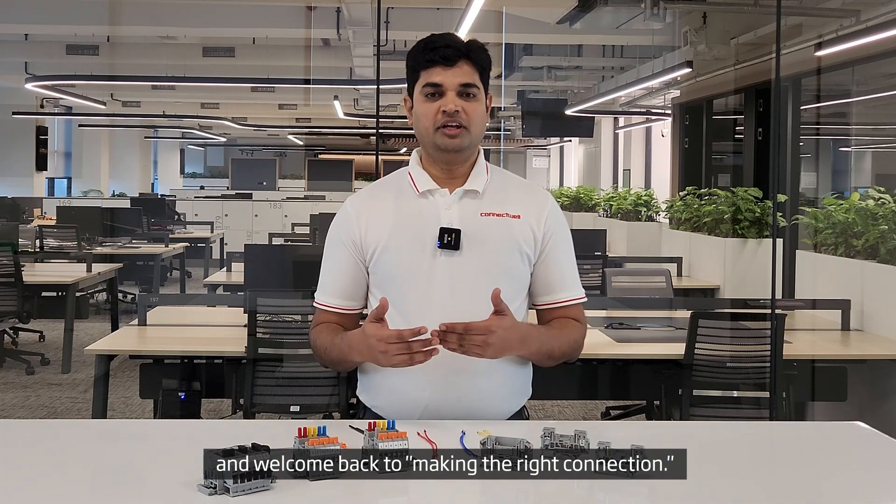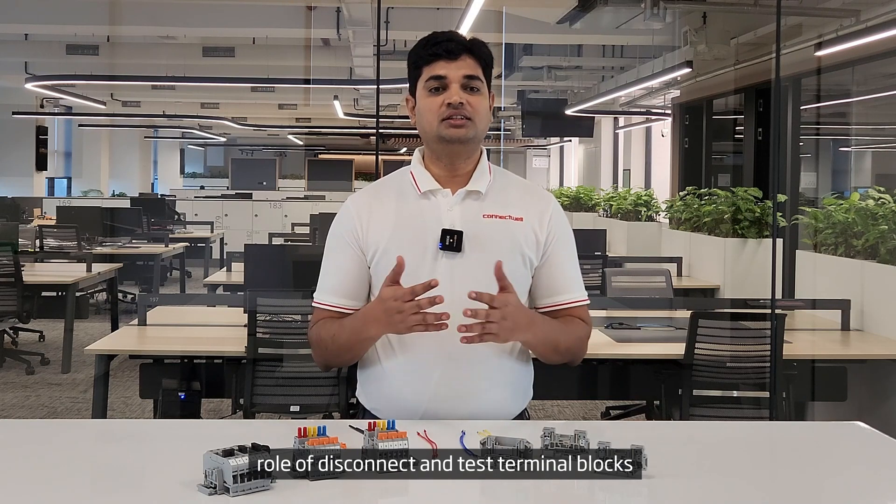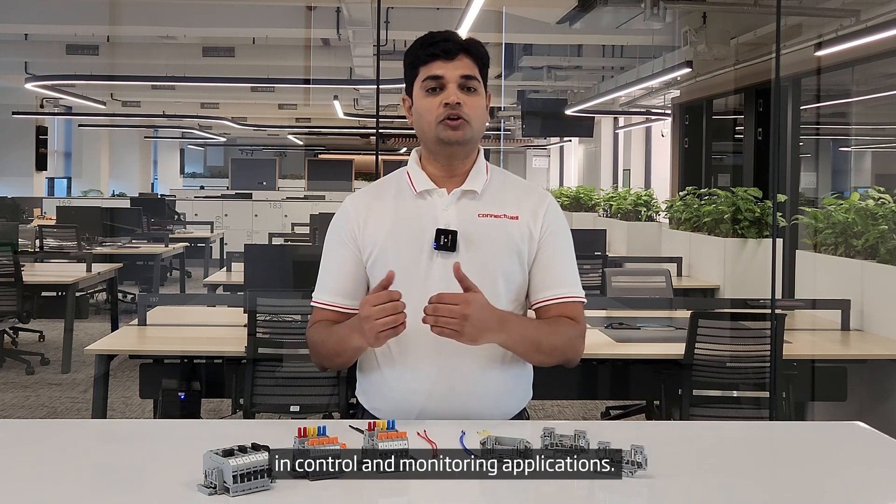Hi, I am Shiva and welcome back to Making the Right Connection. Today, we will be discussing the role of disconnect and test terminal blocks in enhancing the safety of personnel and equipment in control and monitoring applications.